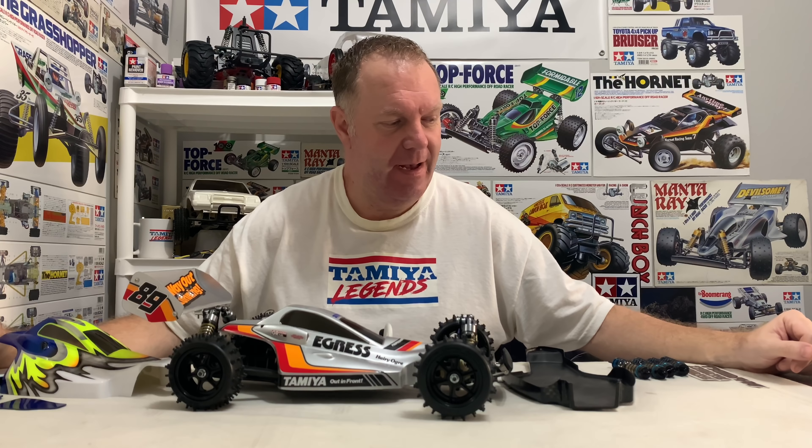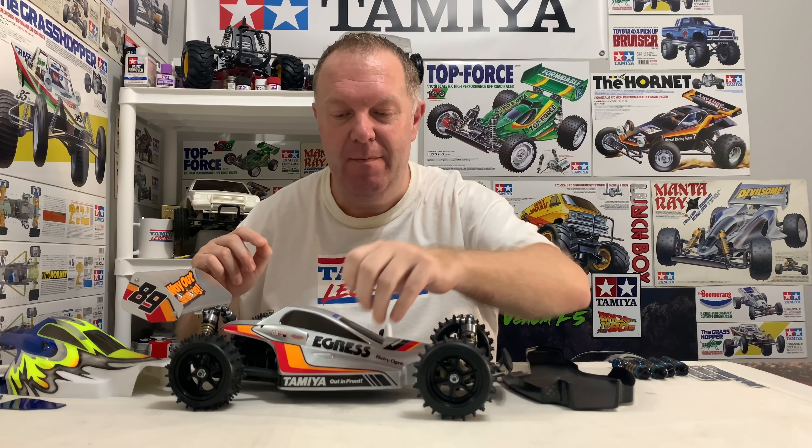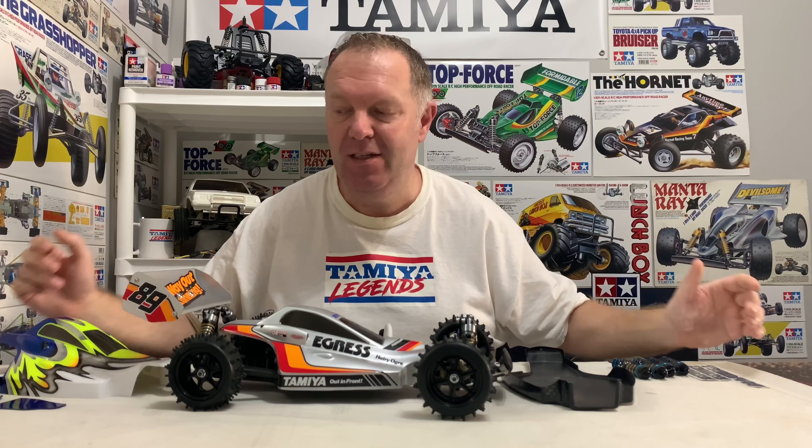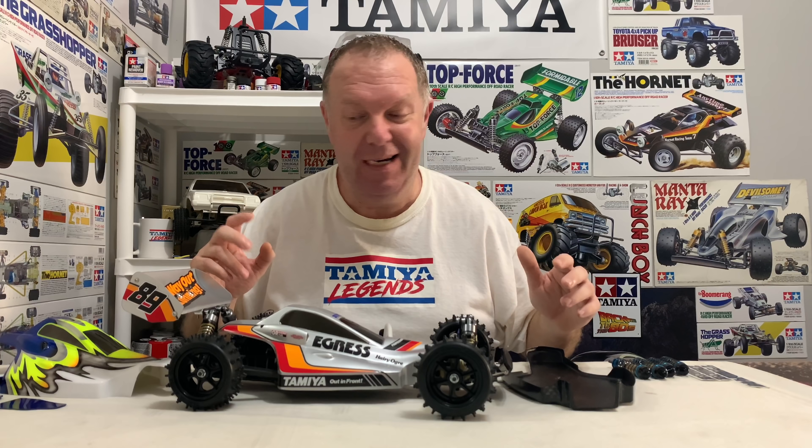Hey guys, welcome back to Tamiya Legends and once again thank you for stopping by. This is a much eagerly awaited project for me today. I've been really desperate to start this but I've been waiting for bits to turn up. I am really super excited.